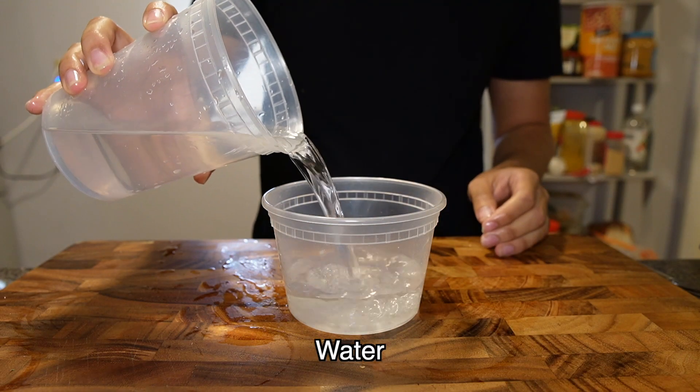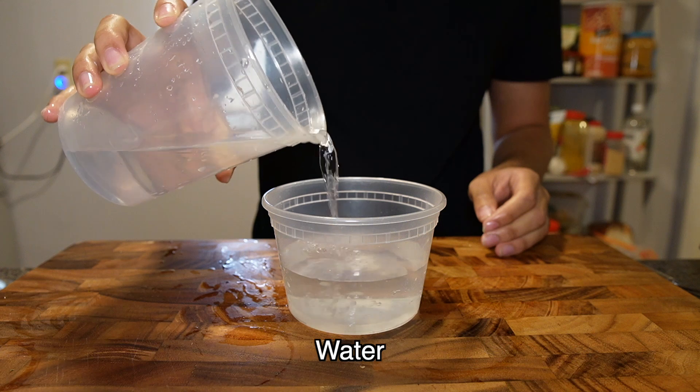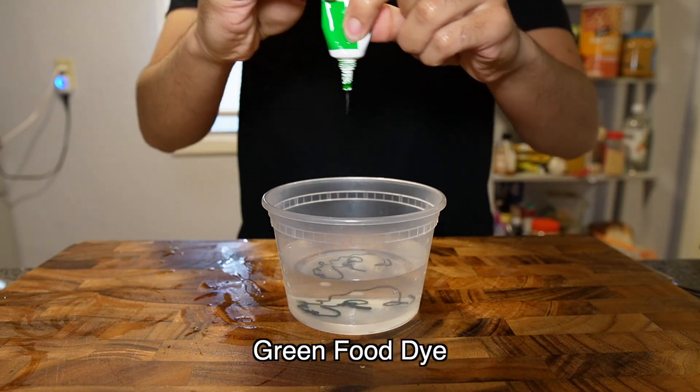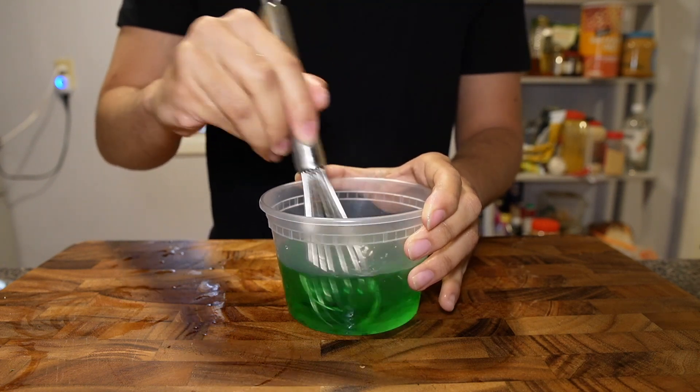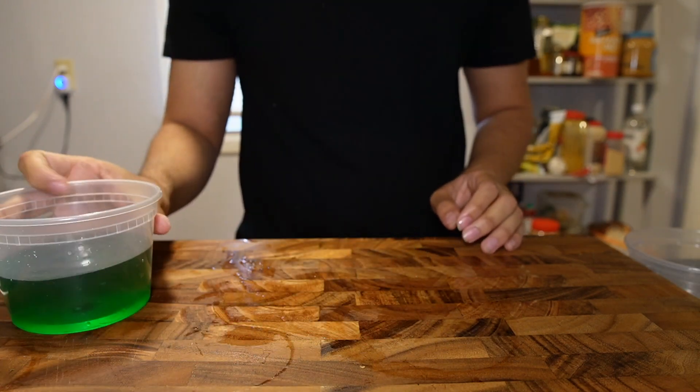For the egg, I did something similar, pouring water into a small container and all of the food dye that I could squeeze out. I regret how much food dye I wasted. Anyway, I gave it a mix using a whisk, not a fork, and then I put it aside and got a second container.